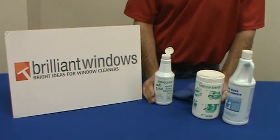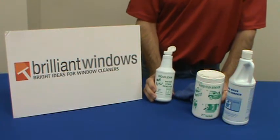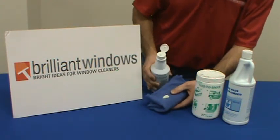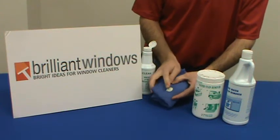Hello from BrilliantWindows.com. Today we're talking about the BioClean Water Stain Remover. This is a paste consistency. It's used on a scrub pad or on a towel to simply agitate the stain that you might have on your glass or other surfaces.